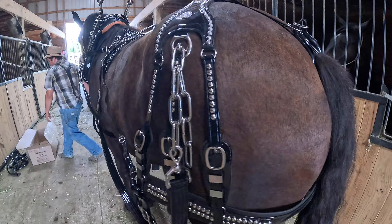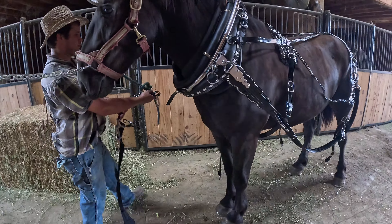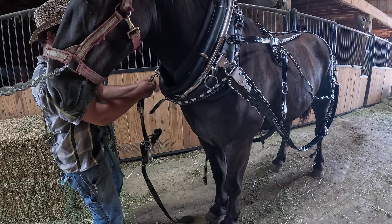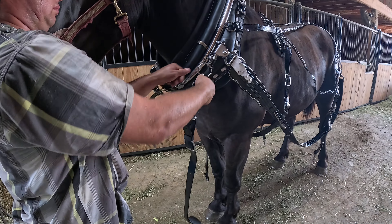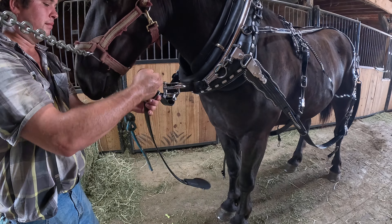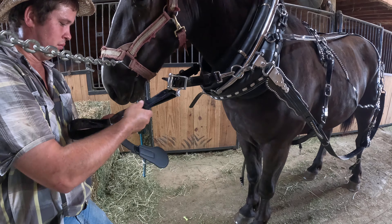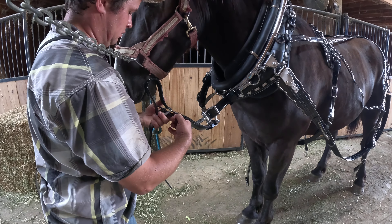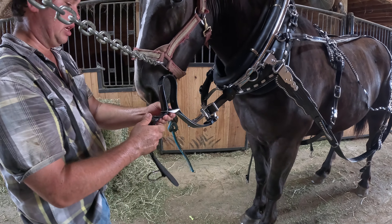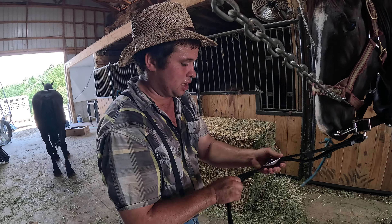He got that harness on this horse. He's going to go ahead and put the choke strap on. That's where your neck yoke goes into that clip right there. And all this will come new with your harness. Even if you don't want a team, if you just want to buy a harness, we'll sell you a harness too.